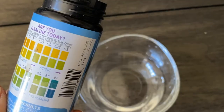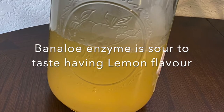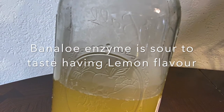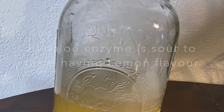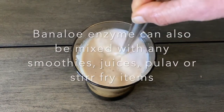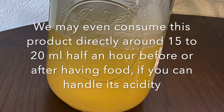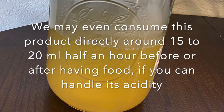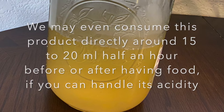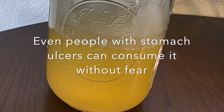We can use this banana-aloe vinegar in so many different ways. For edible purposes, it will have a little lemon flavor and sourness to taste, so we can mix it along with our juices, smoothies, or any pulao or stir-fry items. We may even consume this product directly — around 15 to 20 ml — half an hour before or after having food, if you are able to handle the acidity.